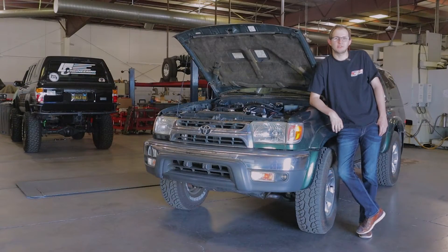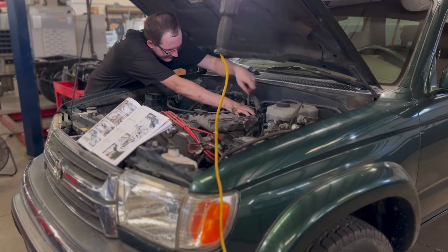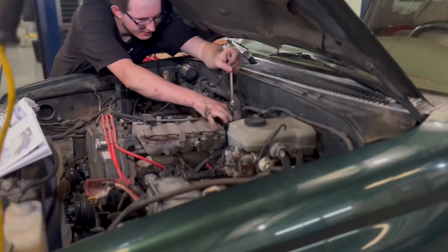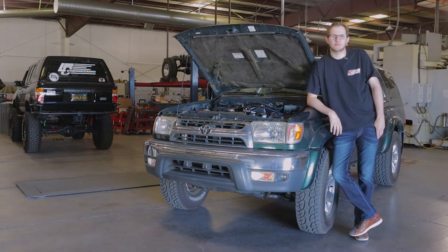Installation was pretty straightforward — just about any mechanic's tool set should be able to get you through the install. Doing it yourself is pretty simple; took me about 6 hours. If you don't feel comfortable taking it on yourself, Magnuson does have a map showing authorized installers, or any local shop should be able to install it.